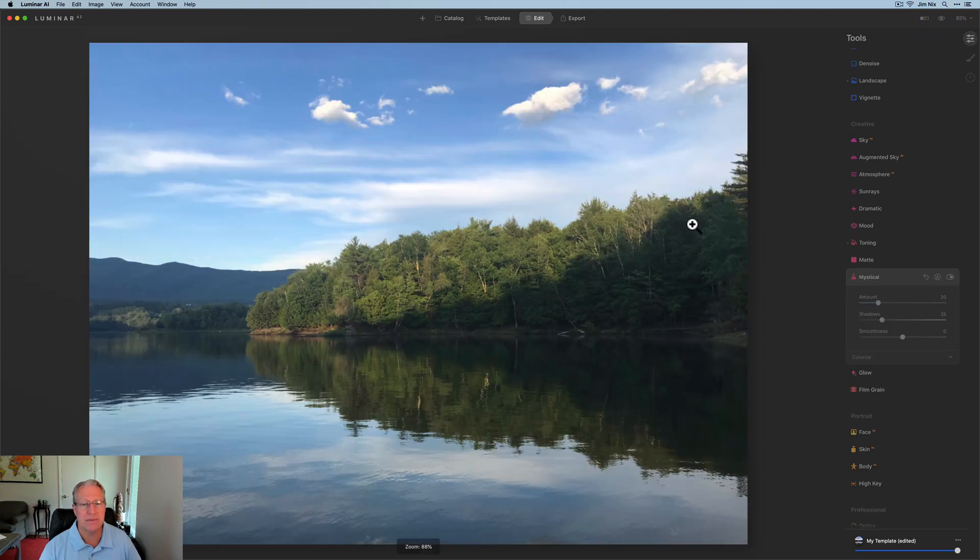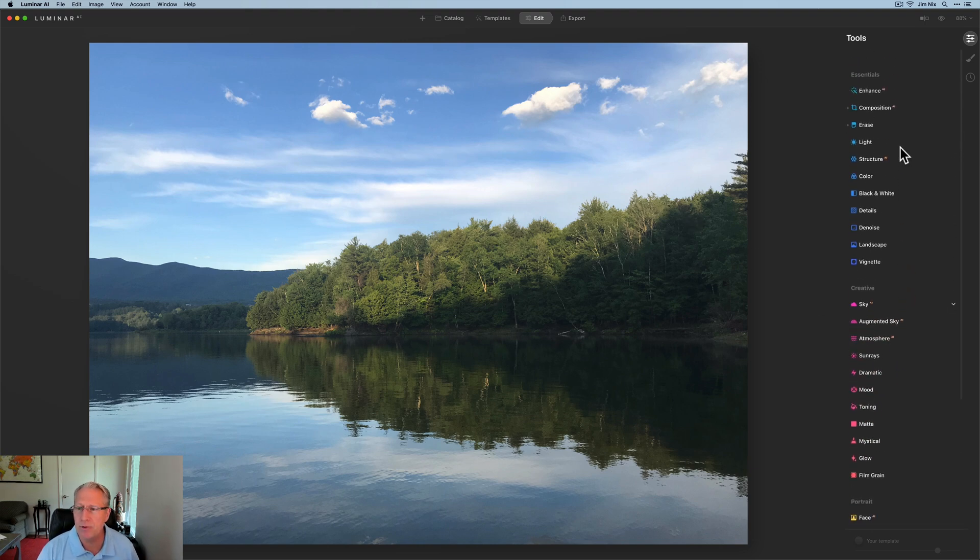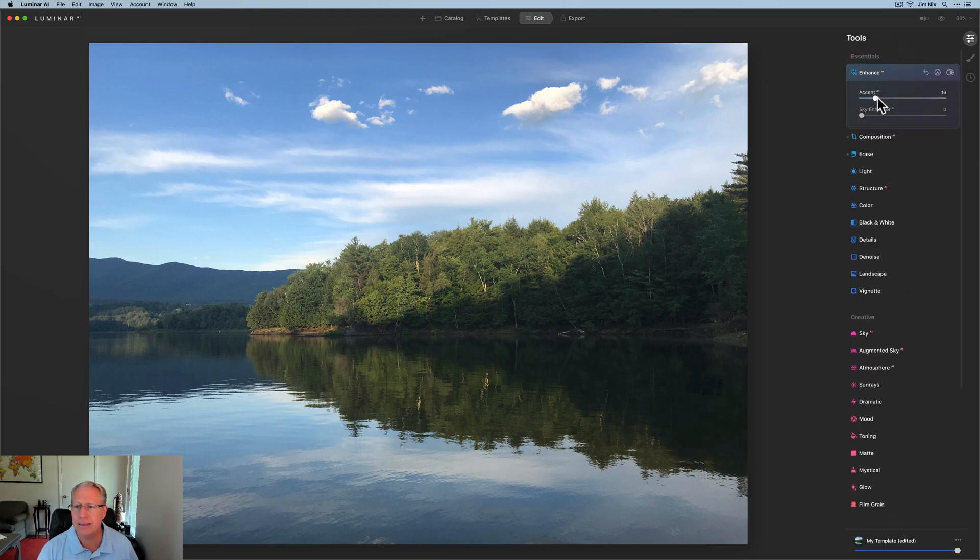I've got another one — same sunset, slightly different part of the lake. I was probably 15 or 20 yards away. That last photo I was kind of over here, and now I'm a little bit closer to a cove where I was parked. I'm going to do some similar things here and play around to see what I can come up with.